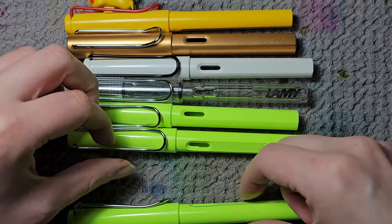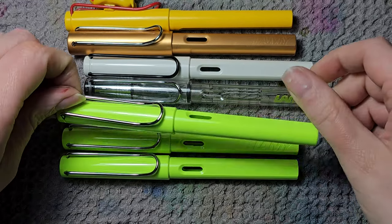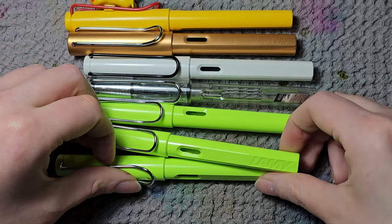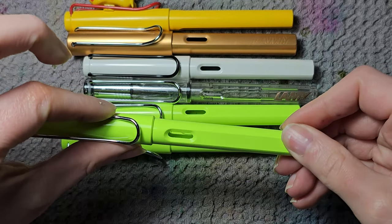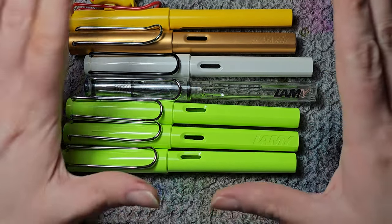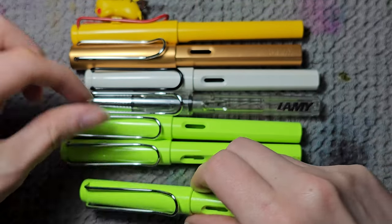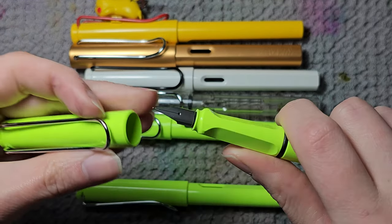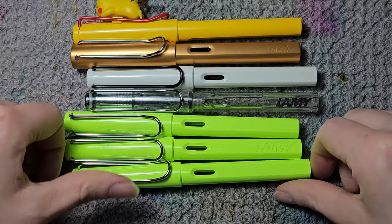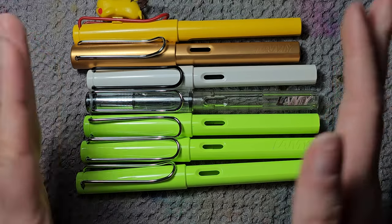Then we have the Lamy Safari in neon green from the year it was available. I got one, then someone sent me one, then I got one as a gift — so I have three and I don't regret it at all. It's a great pen to have because you can get a variety of nibs: extra fine, calligraphy. Having duplicates with different nibs is great. And they look really nice together when all three are next to each other.